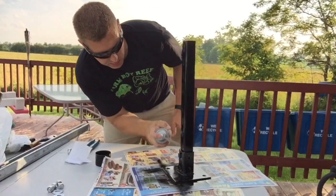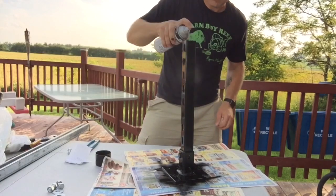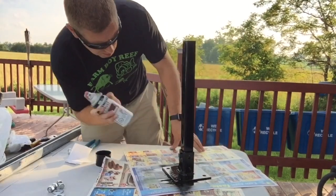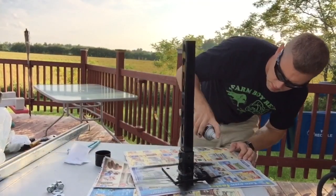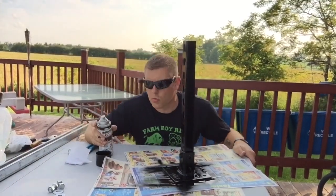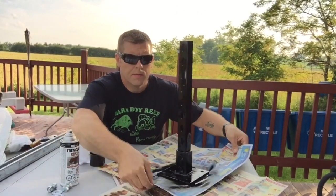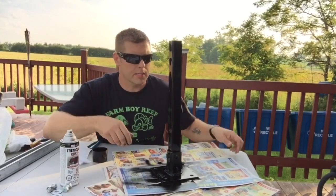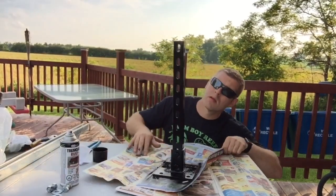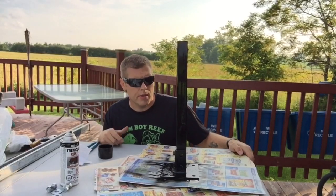We'll end up making two of these because we've got two 20 gallon tanks we're building. Let that dry — give it one more coat. It's looking pretty good. At least this way it won't rust with saltwater, and it's going to make a really nice finish. No runs, no drips — just a nice light coat, one more coat and it'll be good to go.